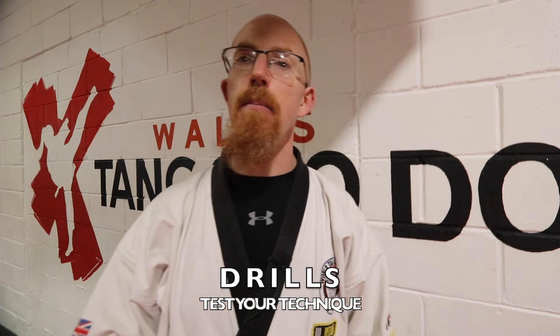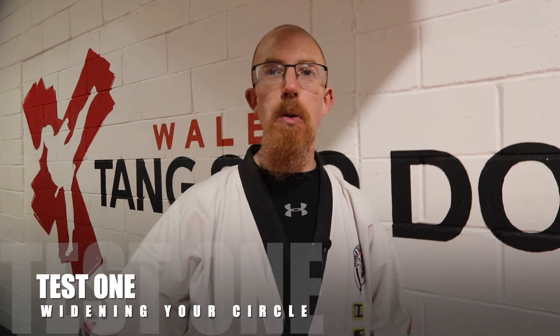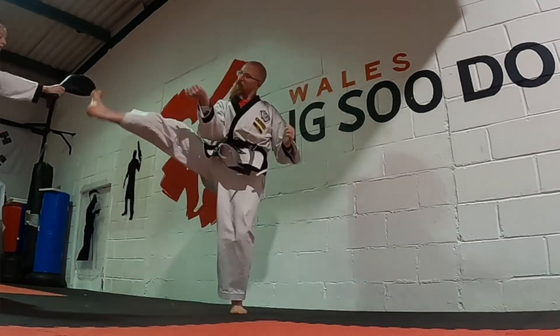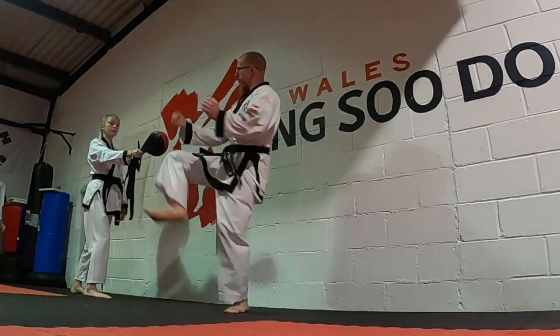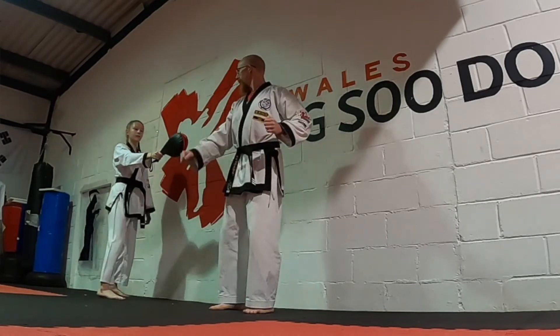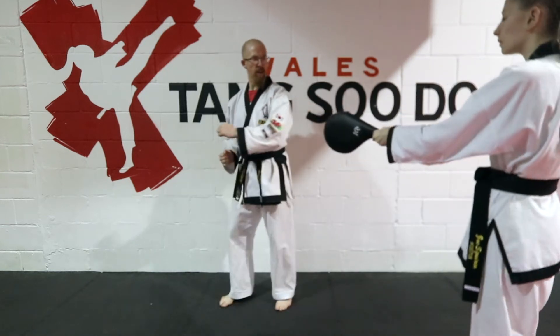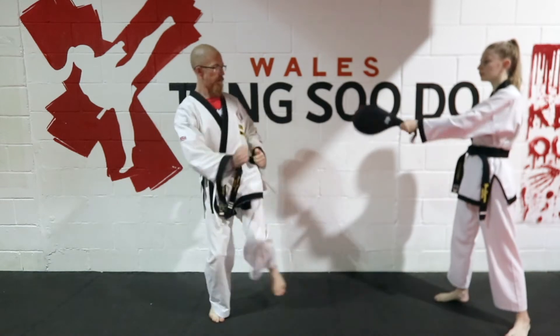Once you feel you have the technique down, it is important to test it. The best test I have is what I call the moving paddle half circle. When you first do the technique, the paddle will be very much in front of you so you don't have to turn your hip out very much. Then your partner moves a couple of angles out to your outside hip, then a couple more angles, until they are standing completely to the side of you — which is how the diagonal kick will actually be thrown. Once you can kick at that perfectly angled position going right out to the side, you know you're doing the kick correctly.